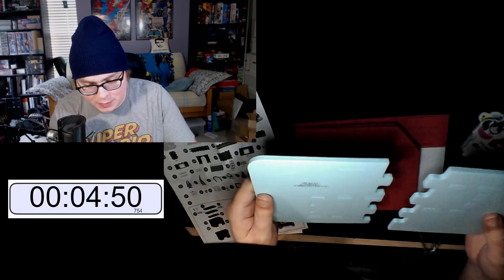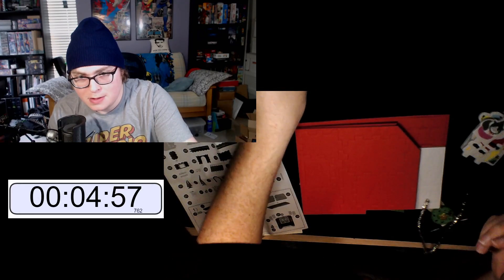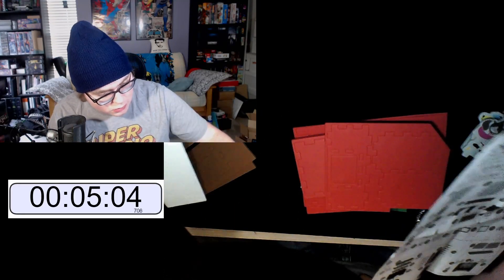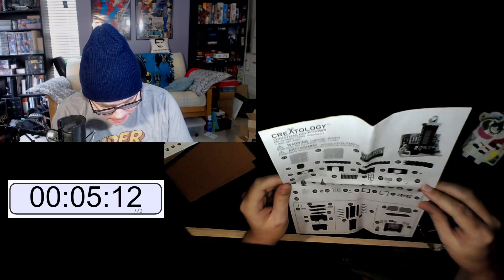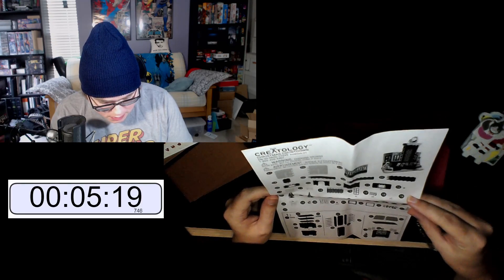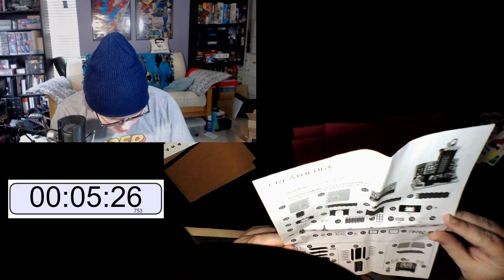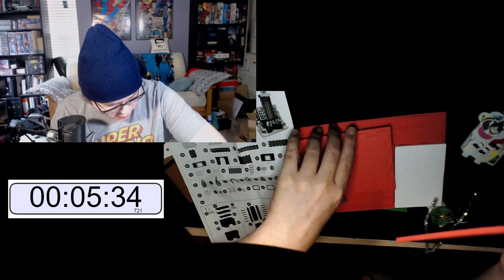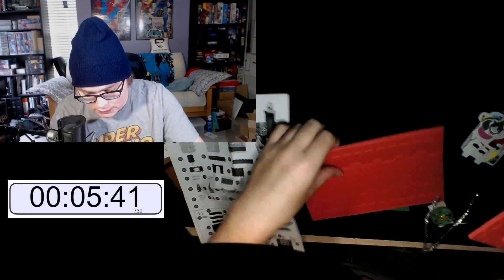All right, these have to be the base. Obviously I have to match sides and not be an idiot — that might be hard. So we need to start with step one. Step one... what the hell? Okay, so for step one we need part 11 — where is 11?